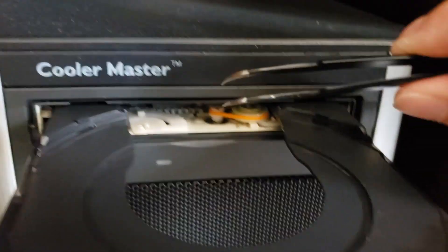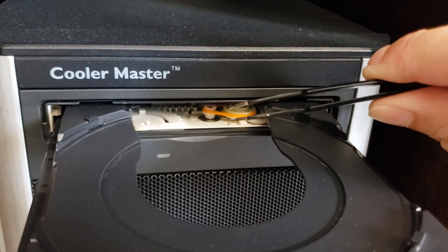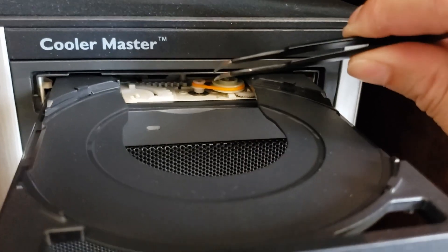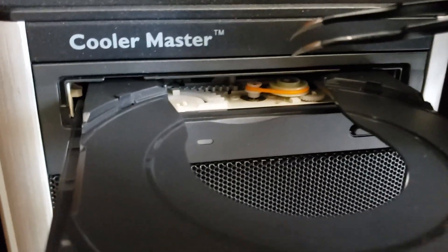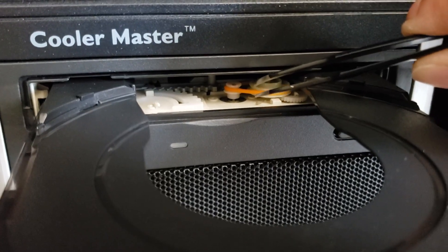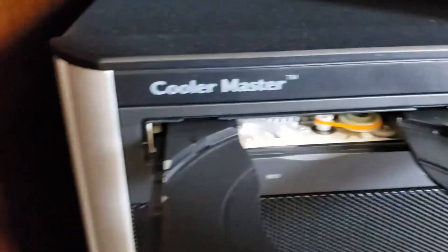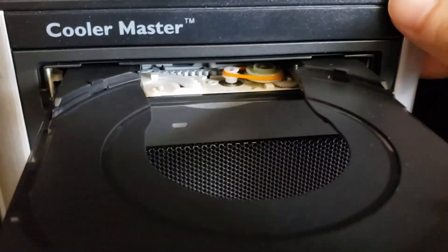Usually I find that the problem is that the belt drive has worn off or has developed a memory. The solution is to replace that belt, and the good news is we don't have to open the computer and take out the drive.